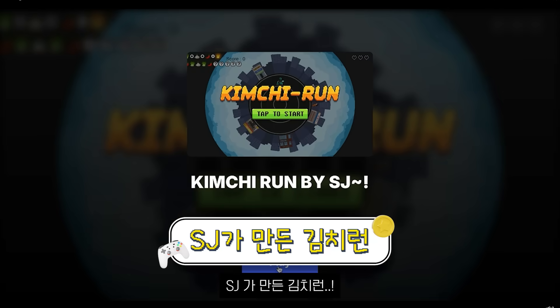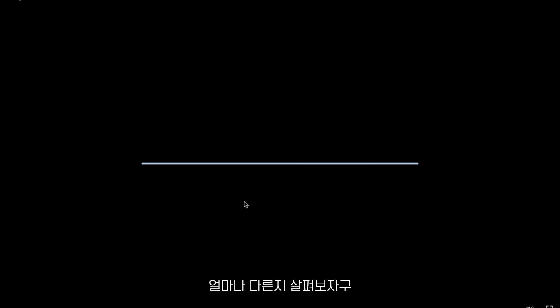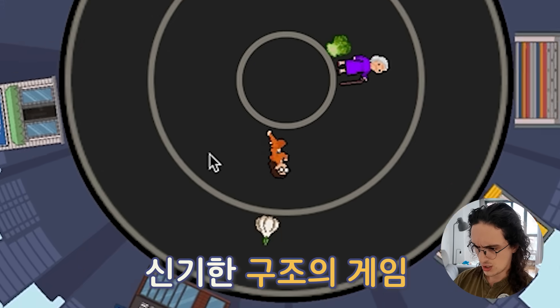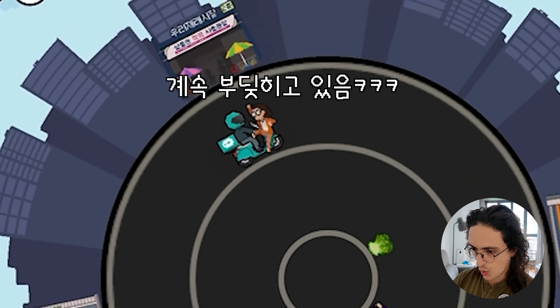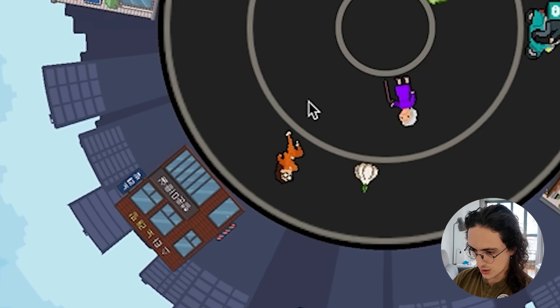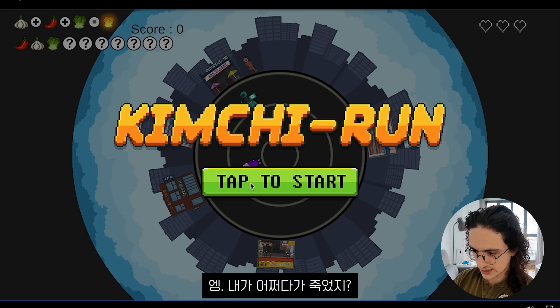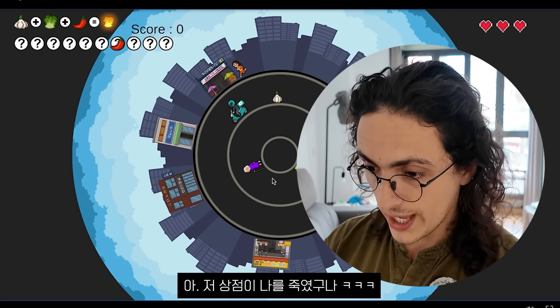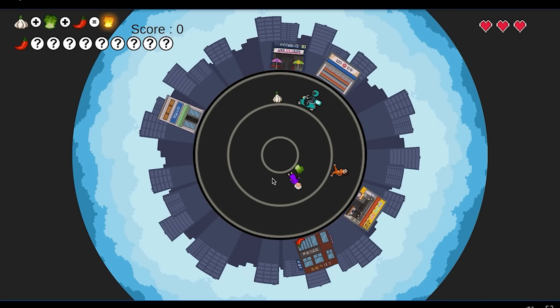Kimchi Run by SJ — I believe this one is the winner. This is the winner of the contest. Let's see how different it is. Three platforms and I died? Why did I die? The shops kill me also. Everything kills me. I can go up and down two times. That is amazing.